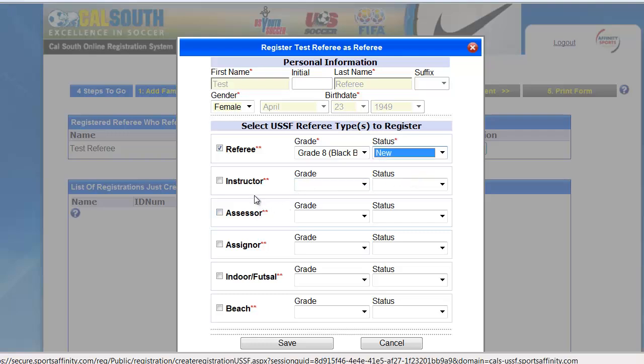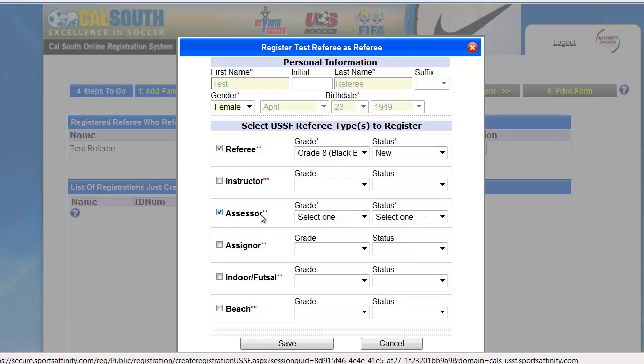If you also happen to be an instructor, assessor, assigner, etc., you may simply check the selected box and input your information. Go ahead and hit save.